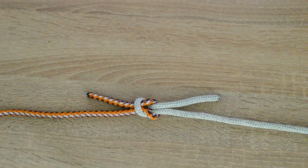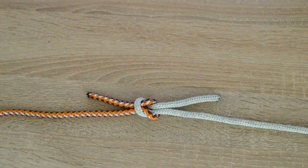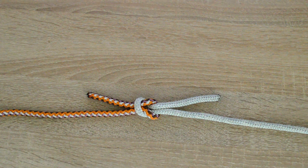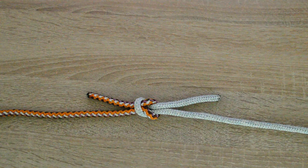Hello everyone, Captain Oleg Wolski here. In this video I will show you how to tie a square knot. Square knot is used to tie two ropes together. It is known as an unsafe knot and should never be used when it comes to safety or defense. Let's go.